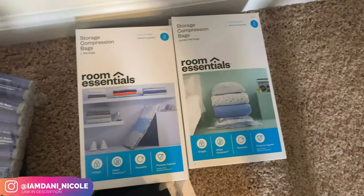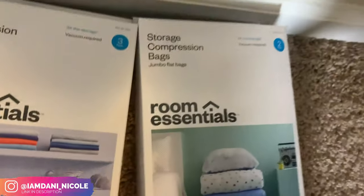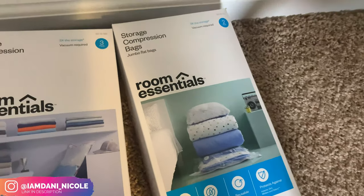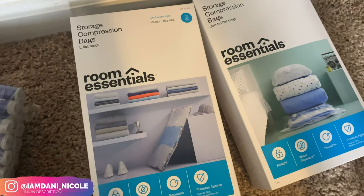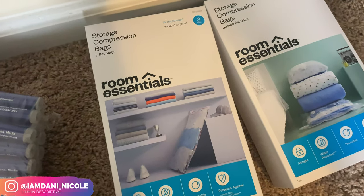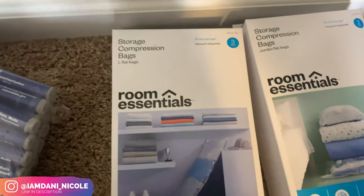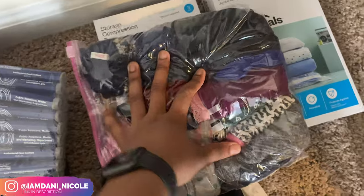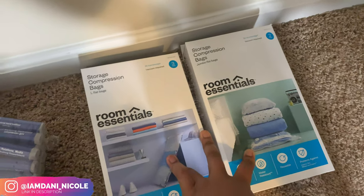I got these compression bags from Target — there's a jumbo one I'm probably going to use for my bed linen. I'm not going to take a comforter, just a blanket. Also, just so y'all know, the Army usually uses twin size extra-long beds, so keep that in mind if you're getting linen. Back to these — there's a pack of three large ones that I'll probably use for my gym clothes. You can use your vacuum to press your stuff completely flat to save a lot of space.